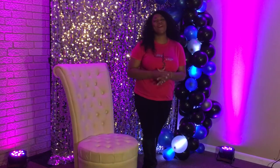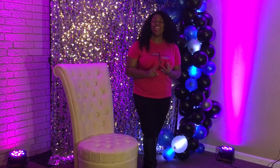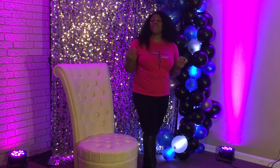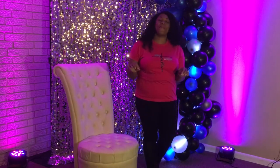Hello, I am Queenie with Touch A Glass Party Decor, and today I will show you the difference between a spandex chair band, a sequins chair band, and a chair sash. So if you're ready to get started, go ahead and like this video, hit the subscribe button, and the notification bell so that you don't miss any future videos. Let's get started.